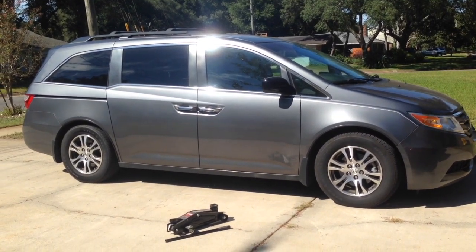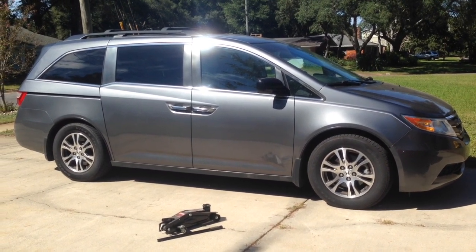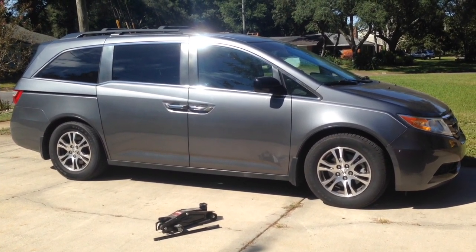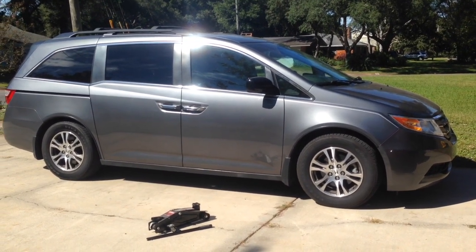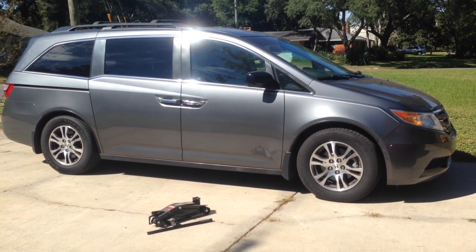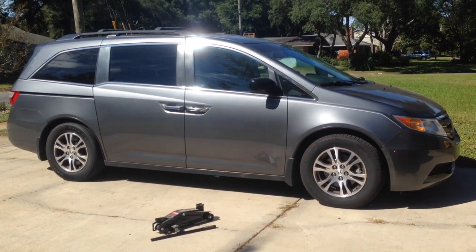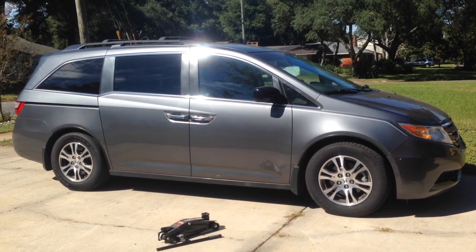It turns out there's some grease that needs to be applied to the top of the damper body on the strut itself. There is an official Honda service bulletin for this, and I'll put links to the service bulletin in the video description so you can print it out directly from Honda.